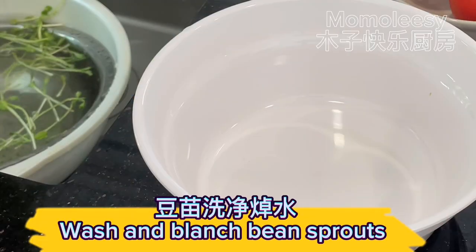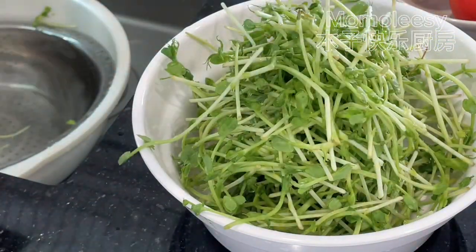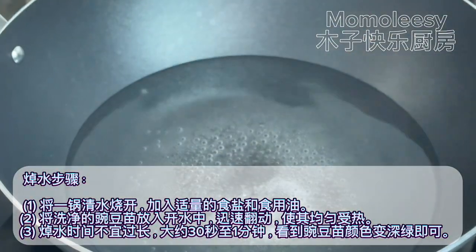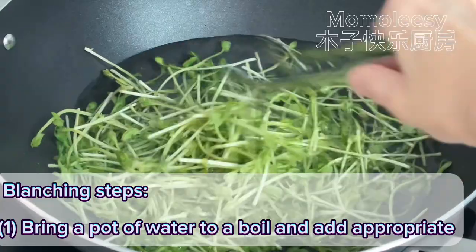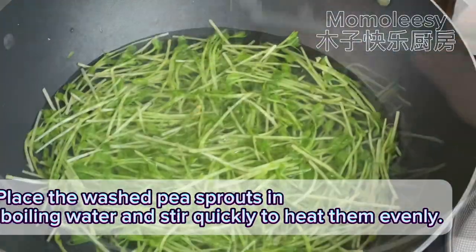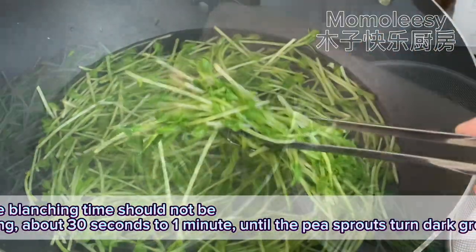Wash and blanch the bean sprouts. Blanching steps: one, bring a pot of water to a boil and add appropriate amounts of salt and cooking oil. Two, place the washed pea sprouts in the boiling water and stir quickly to heat them evenly. Three, the blanching time should not be too long — about thirty seconds to one minute — until the pea sprouts turn dark green.